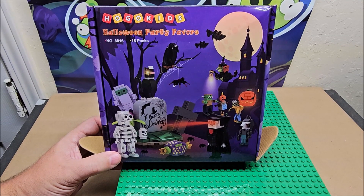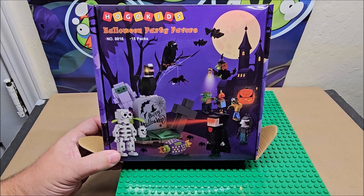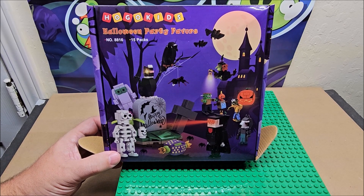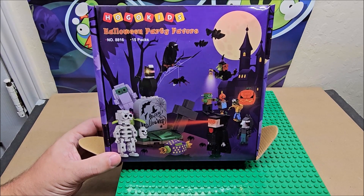Hi, welcome to Hogo Kids Halloween party favors. My name's Eugene, welcome to Random World. We're looking at one pack today — we're doing a review episode, and then later today we'll do the same product we looked at today.